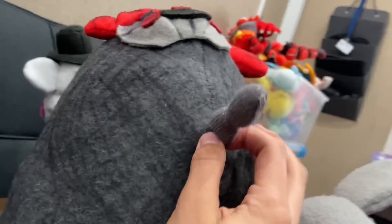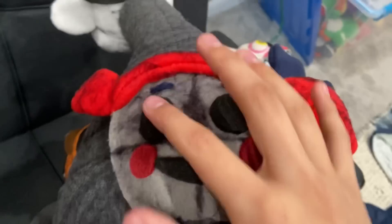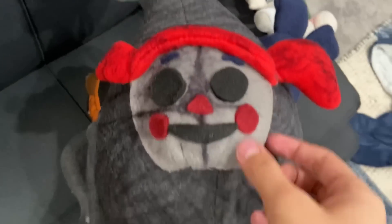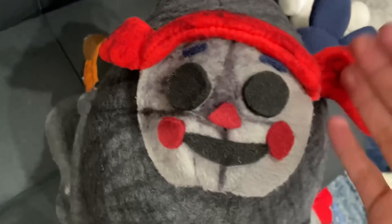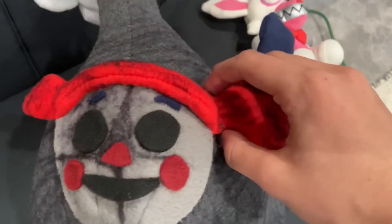Up here is another Endo arm, and all the way up here is Baby — signifying that the spirit of Elizabeth Afton isn't here either. Her eyes are also black. I used a Baby face pattern and glued it on, then added her hair and two pigtails, with one obviously cut off like the actual character on the Blob. I think it looks very nice.